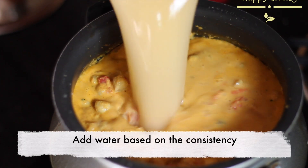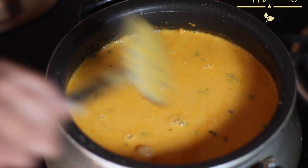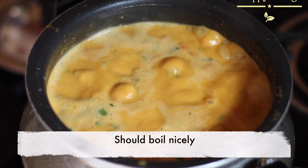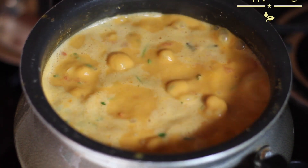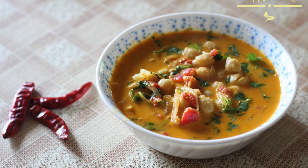Now add water based on the consistency you need. You can also add hot water. Now the kurma should boil nicely like this. The dish is ready — serve hot.